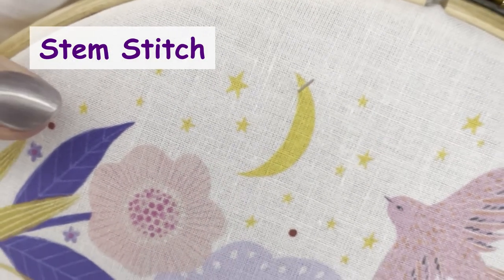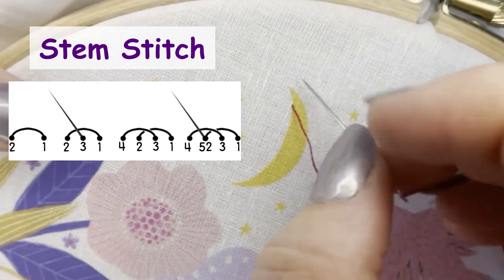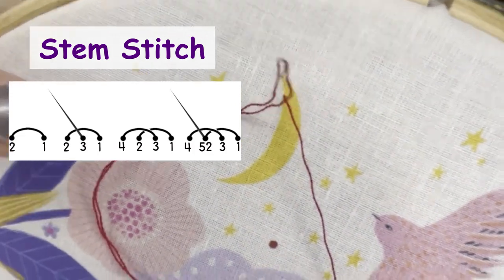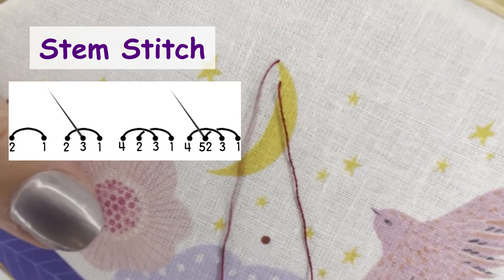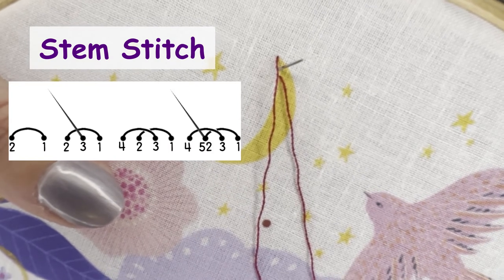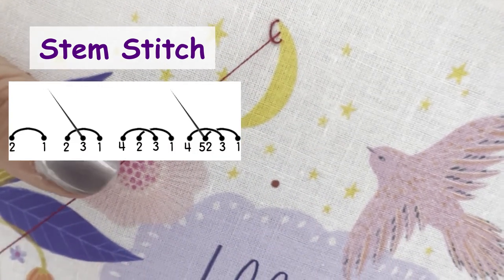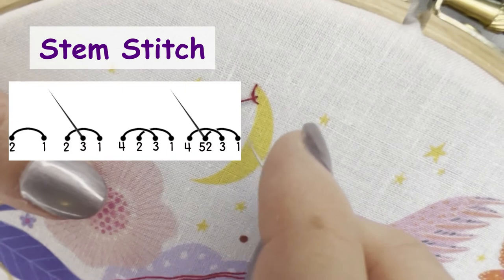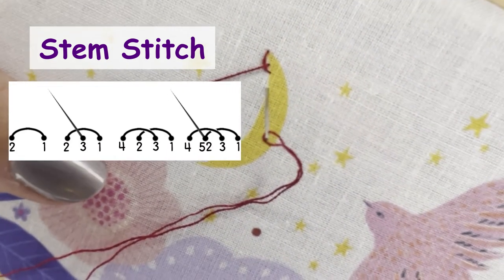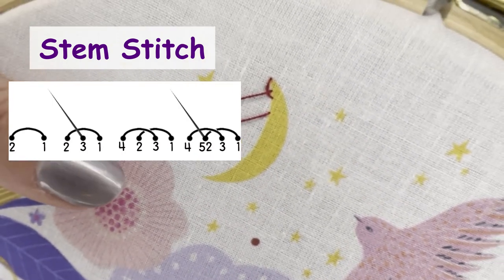And lastly, let's try stem stitch around the moon in Look Up. This stitch is used to create a textured line. Bring the needle and thread through to the front at one and down at two, but don't pull too tightly — leave a small loop of thread on the front of the fabric. Then bring the needle and thread up halfway along this stitch at three and gently pull to get your first stitch lying evenly. Take the needle and thread back down at four, again leaving a loose stitch, and repeat by bringing the needle and thread back up at five, which is just next to two.